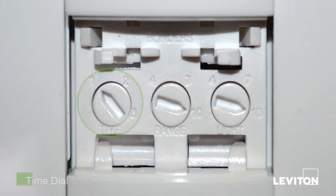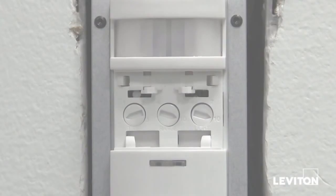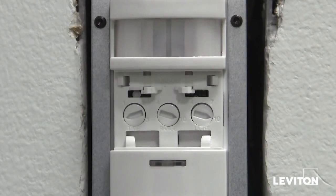The fixed time delay allows you to determine when you want the device to turn off when no one is present in a particular room. It is the first dial on the left of the device. Each mark around the dial corresponds to a certain amount of time.